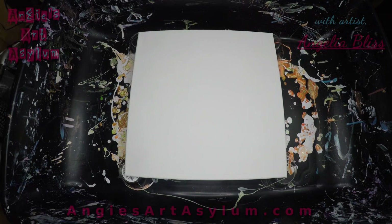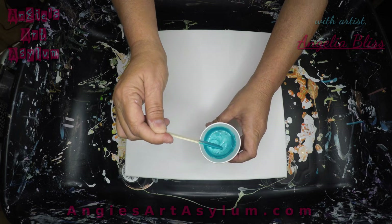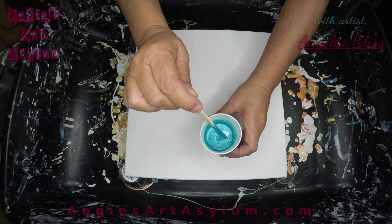I mixed these — 20 grams of the paint with 20 grams of Floetrol. I did not add any water. Pretty thick consistency.